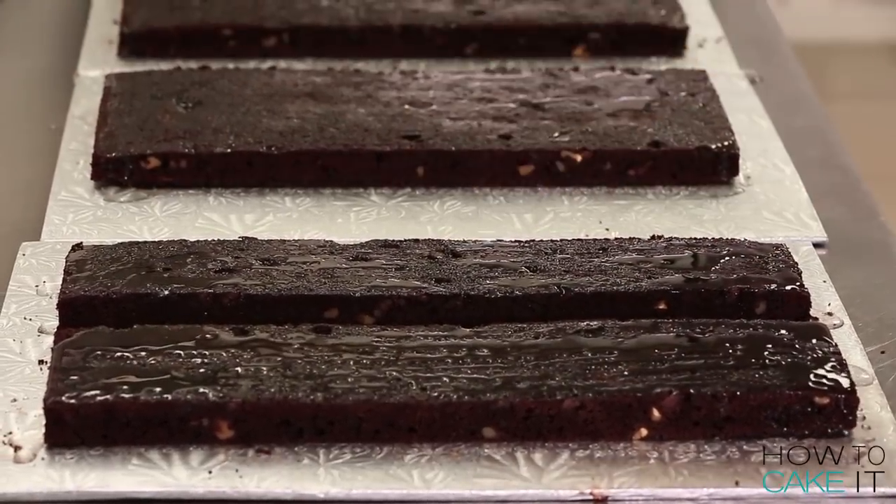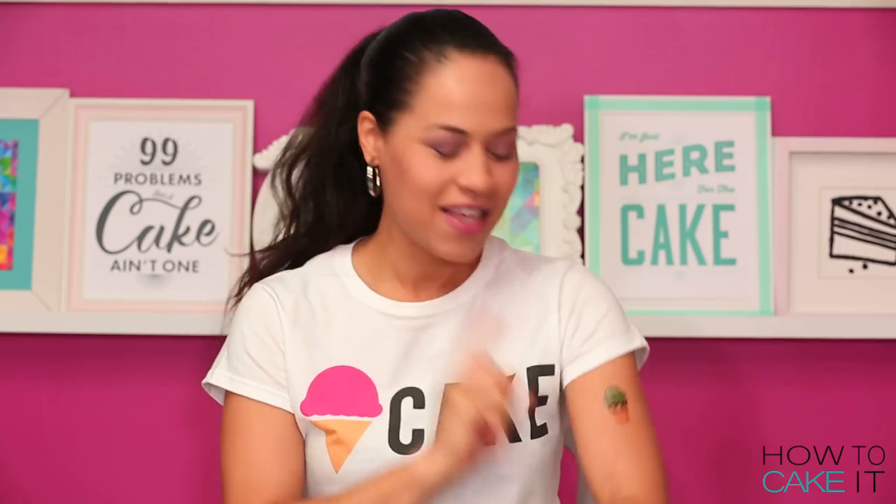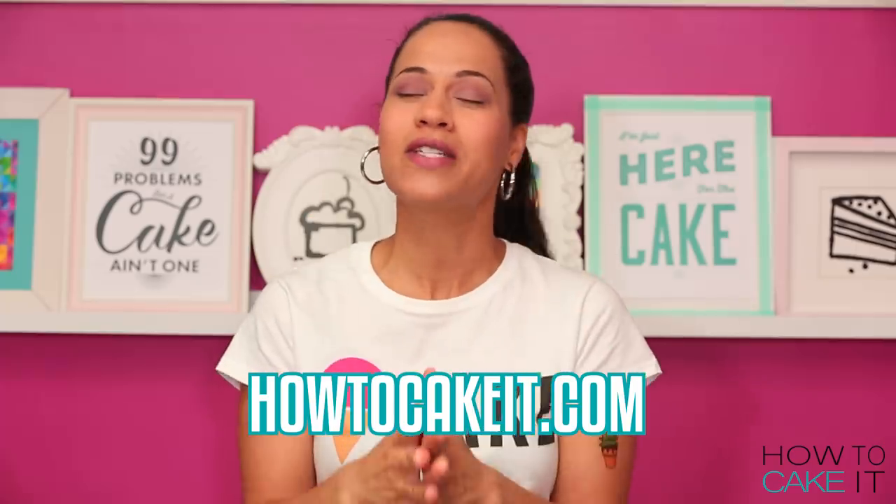It's not just chocolate cake — it has more attitude. It's kind of like me with the ice cream tattoo. I pity the fool who tells me they don't like my tattoo. Do I sound anything like Mr. T? These temporary tattoos are actually a set of four and they come in our summertime bundle.